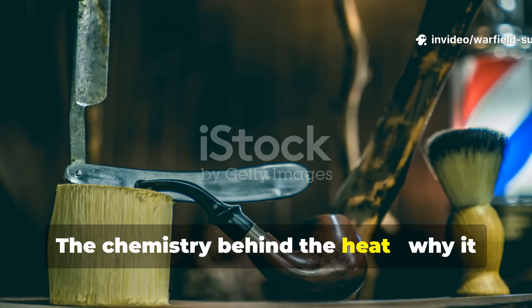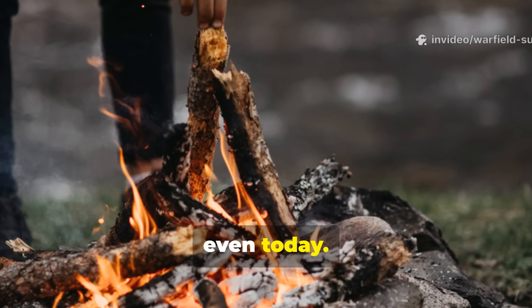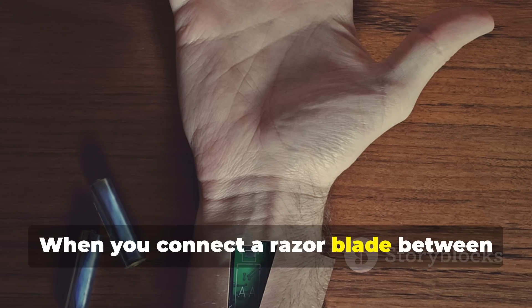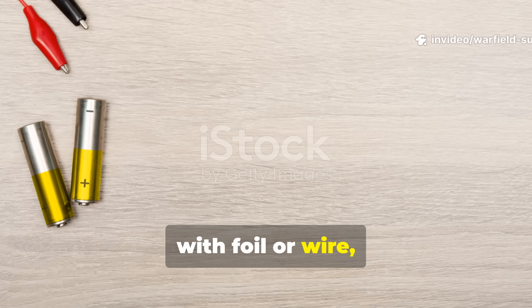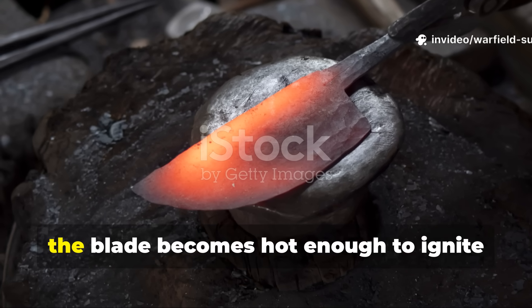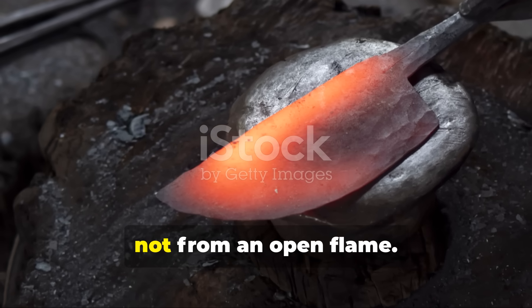The chemistry behind the heat — why it works even in wet conditions. Starting a fire in rain is one of the hardest field challenges even today. The advantage of the razor blade method is that it doesn't rely on friction or sparks. It relies on electrical resistance. When you connect a razor blade between two terminals of a low-voltage battery — say, a 1.5 or 3 volt source — with foil or wire, the thin metal edge begins to heat rapidly due to current resistance. Within seconds, the blade becomes hot enough to ignite fine tinder, even damp material, because the heat is generated at the molecular level, not from an open flame.